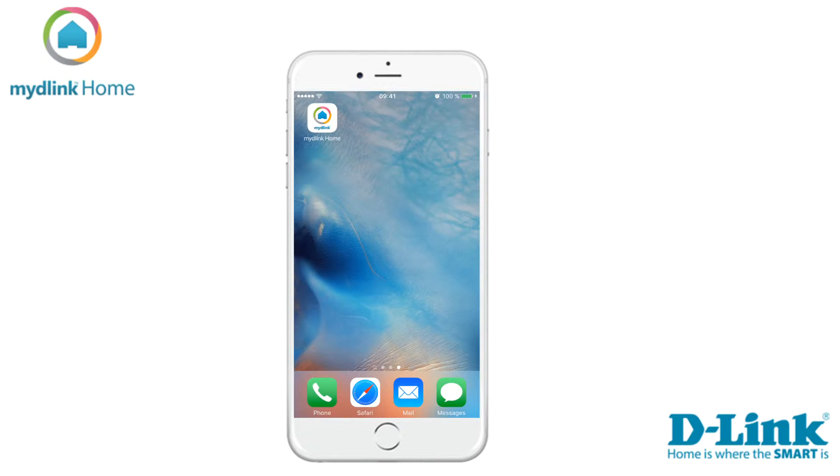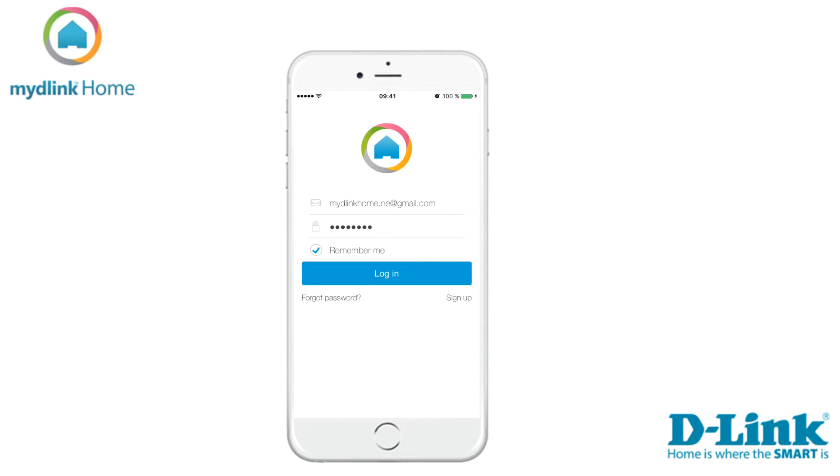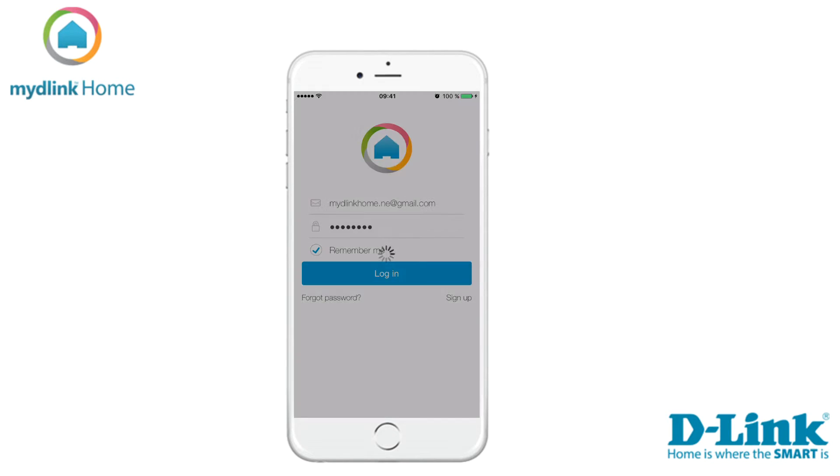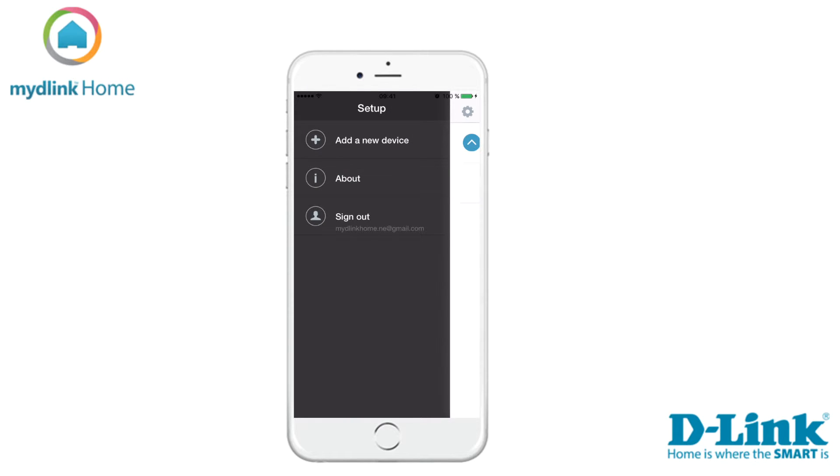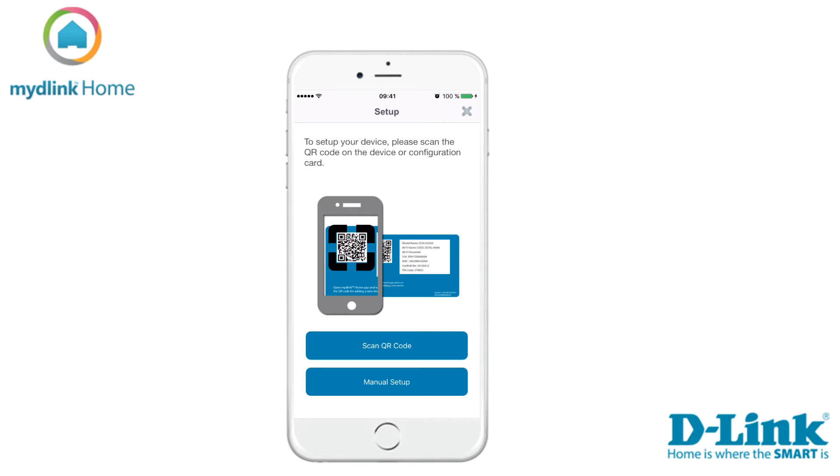Let's start by clicking on the mydlink Home icon. If you are an existing mydlink user, please sign in with your account details. If you are a new user, tap on the sign in button to register for a new account. Now tap on Settings and then Add a New Device.